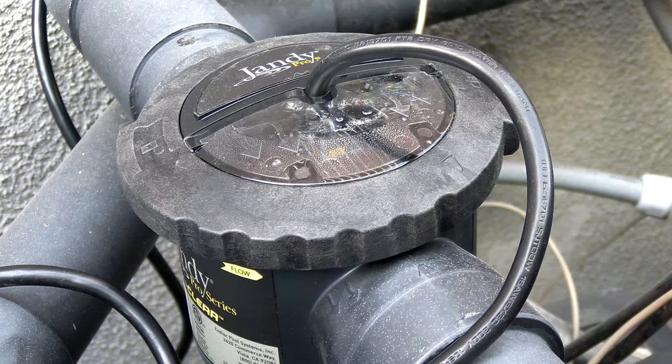So if you're getting the 'check cell' displayed on your Jandy TrueClear system, replacing the cell is usually the only solution. This happens after about three or four years of use, and the cells are actually pretty affordable — it's part of owning a saltwater system. The cells don't last forever, and when you see that 'check cell' displayed, the system is not going to be producing chlorine. So the sooner you can replace the cell, the better.